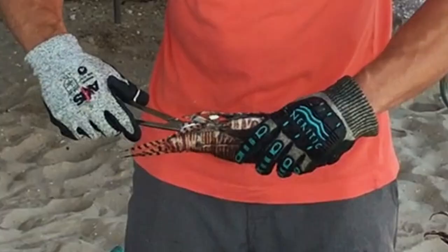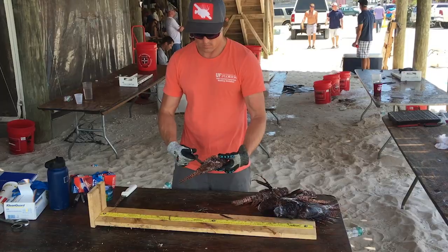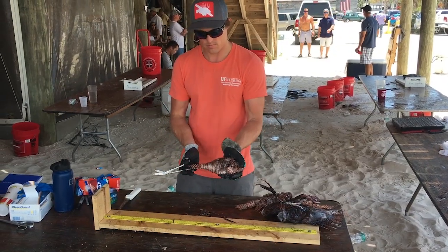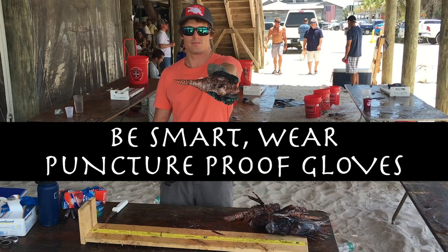Cutting these spines off with shears is the safest way to handle the fish for filleting and cleaning. The animal lionfish is like any other fish, safe to handle and to eat. Be smart, wear puncture proof gloves.